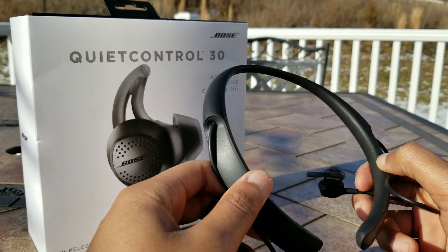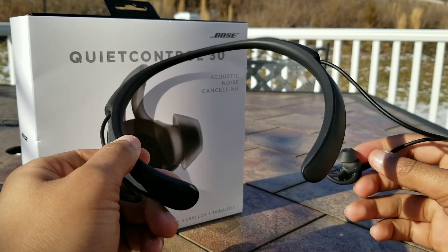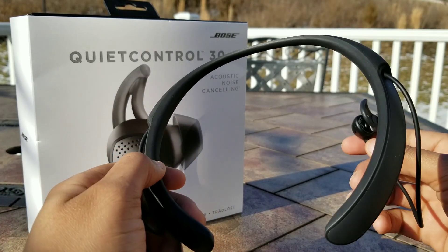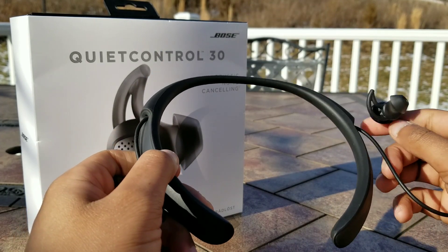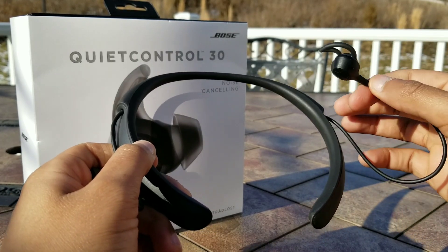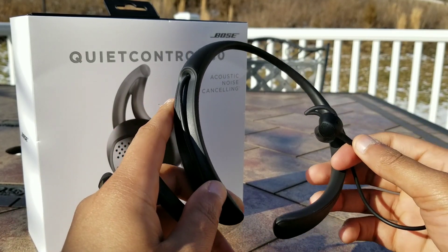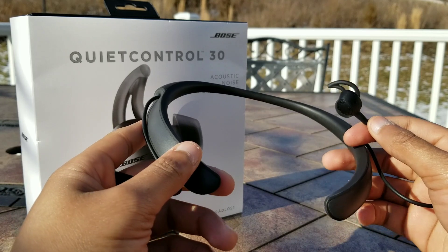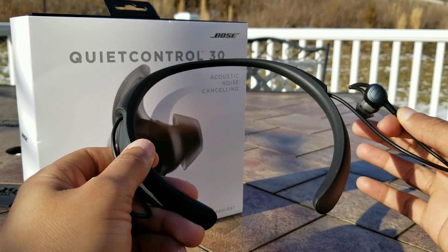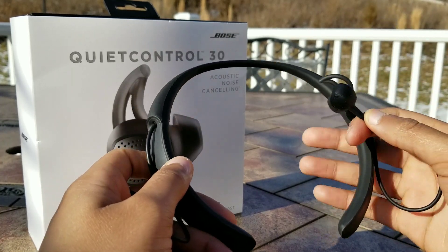Next up we have battery life. This is stated to last up to 10 hours, and I did achieve that advertised endurance. For me these last a good week and a half depending on usage — I don't use them for critical listening so I'll use them here and there, giving me about a week and a half to two weeks on the 10-hour battery. For critical listening I go towards my over-ear headphones like the Bowers and Wilkins PX, but these are great for casual listening and background music.